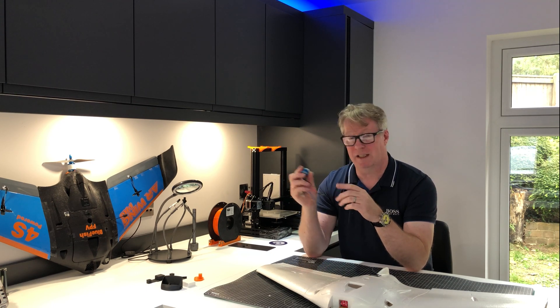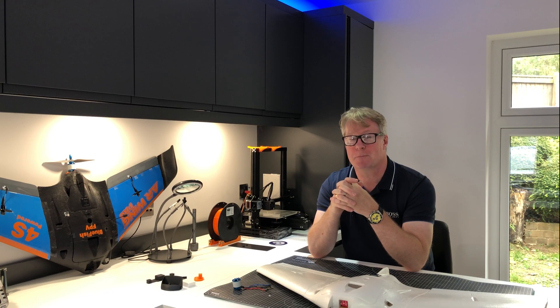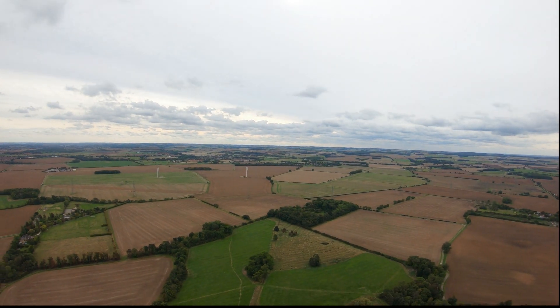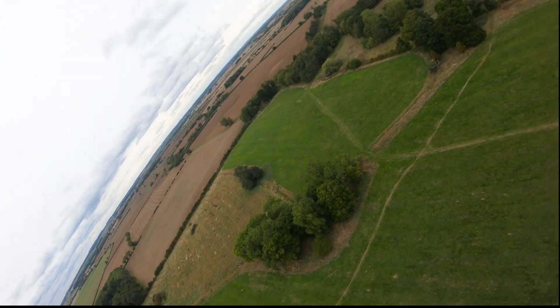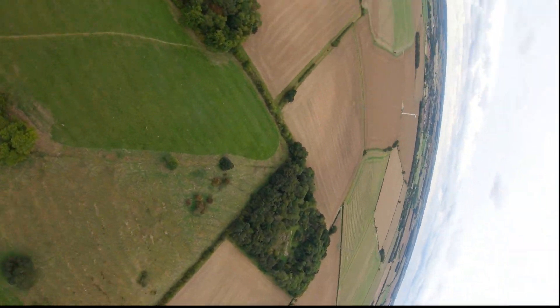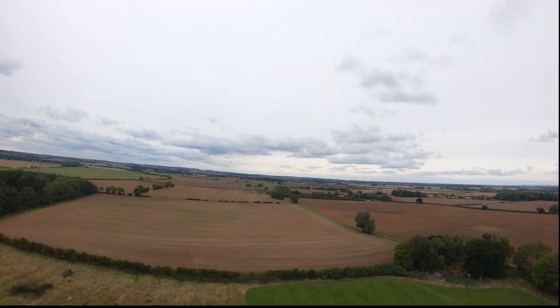I've put a new motor on with exactly the same spec as the original. Let's go back out and see how we perform with the new PIDs. Let's get some altitude and do a dive — in acro. Wow, yeah, that's sorted it. A minute bit of oscillation — you'd get that anyway, even in manual mode. Let's do a dive in manual mode. Not much difference. Delighted with that.